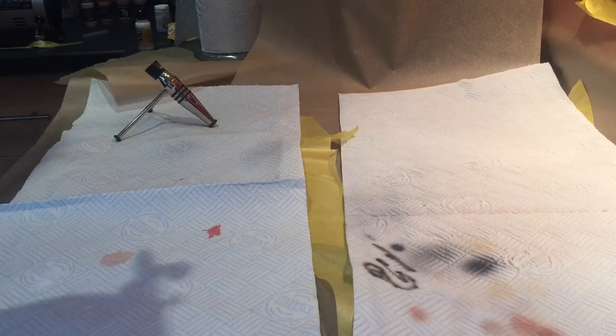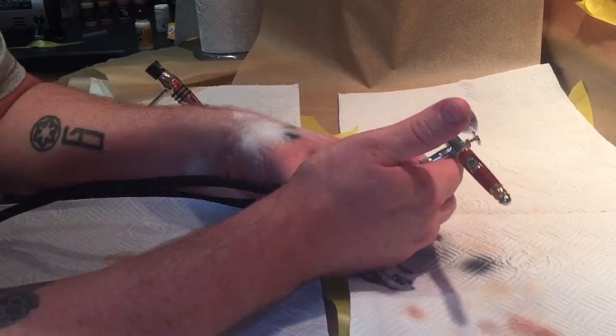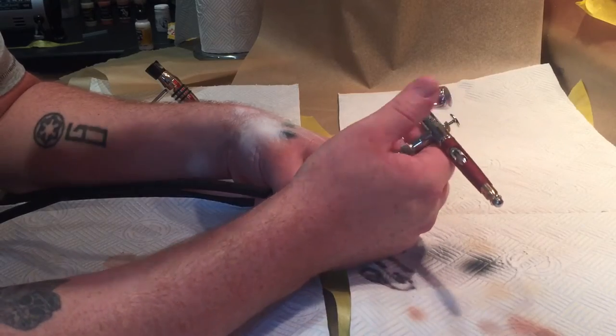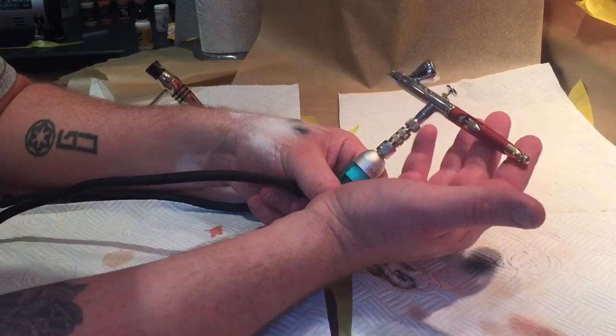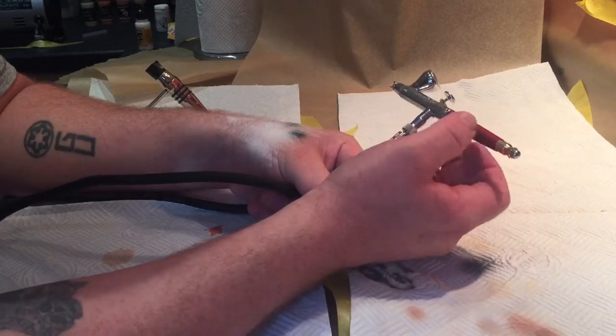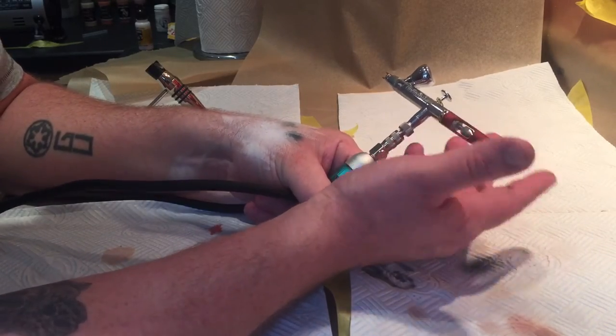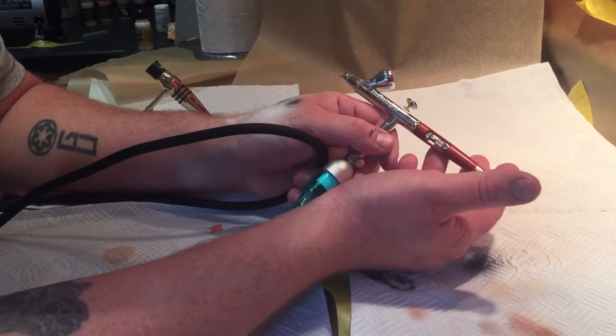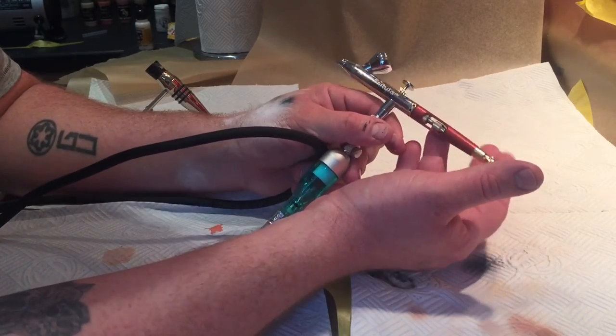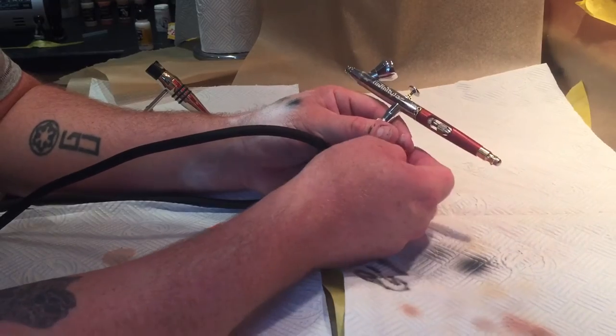Hey folks and welcome back. This is Lesson 5 Part 1 and I'm Bully from Bully's Painting Parlour. What we're going to cover off in Lesson 5 Part 1 is how to clean the airbrush that we've just been using. This is also going to contain some of those life hacks that I talk about that I think will probably change the way you think about airbrushing and how easy it actually is to prep yourself and get yourself ready.